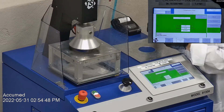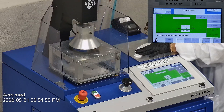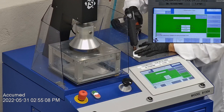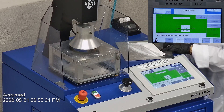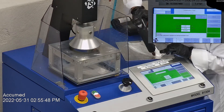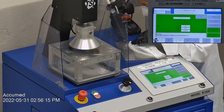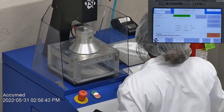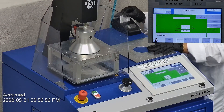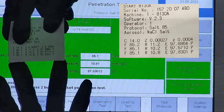The second sample had a filtration percentage of 97.57% and a pressure drop of 10.2 millimeters of water. The last sample's filtration percentage was 97.88% and had a pressure drop of 10.8 millimeters of water.